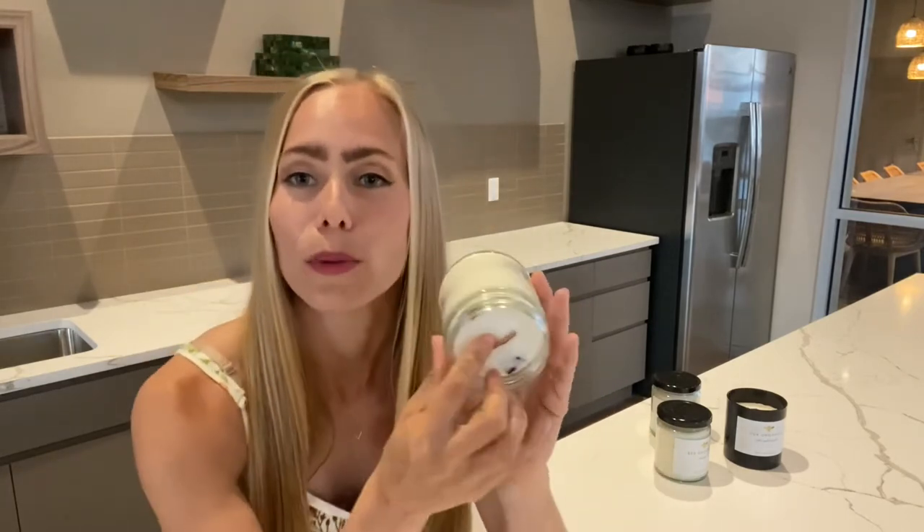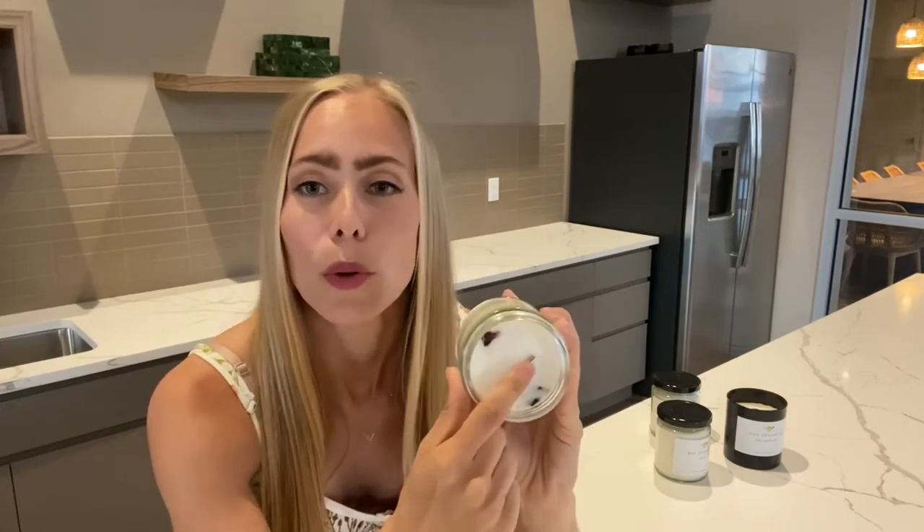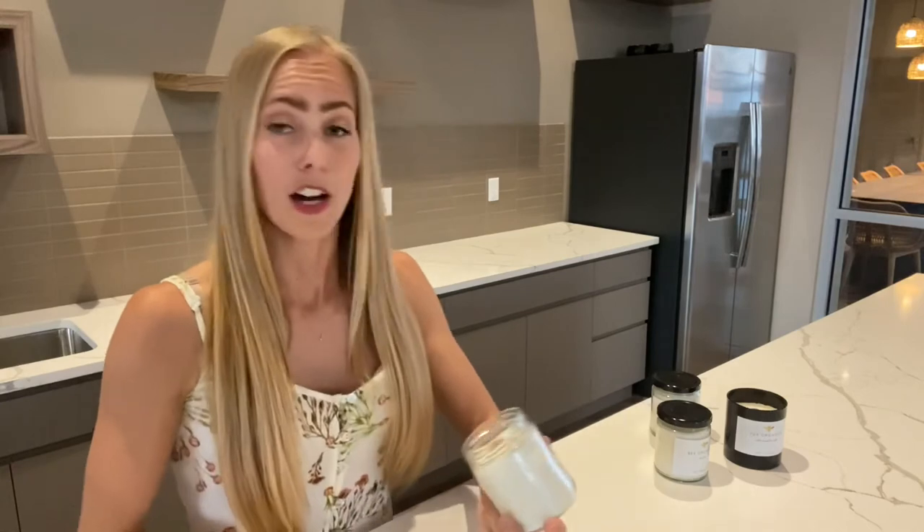You want to make sure that you light it in between where the wax and the wood meets. You don't want to light it on top like a cotton wick candle — this is very important so you get a nice even burn and don't have a problem when lighting it.